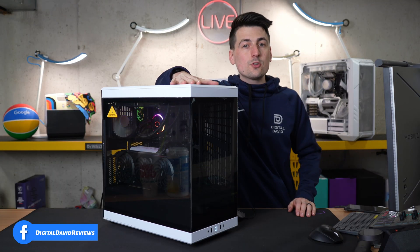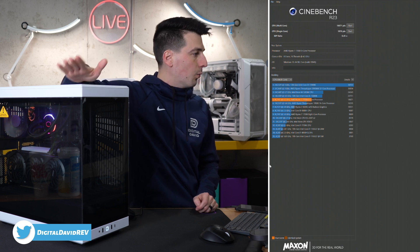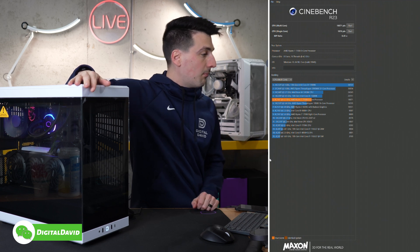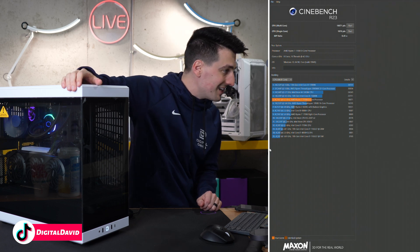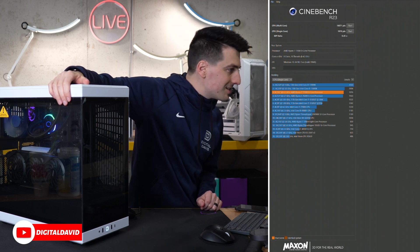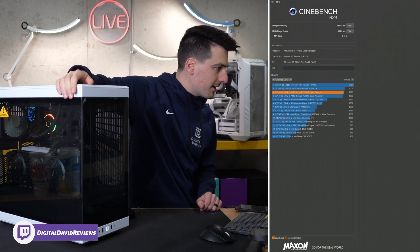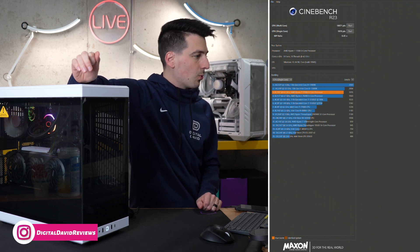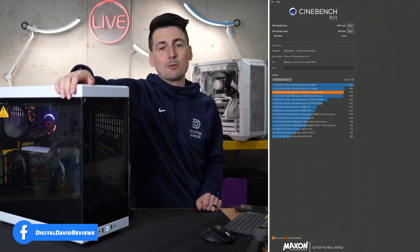Next, we tested it with Cinebench R23. Here is our multi-core score: 18,671, and a single-core score of 1976. The rankings at the bottom are for multi-core scores, and we're coming in very close to the Intel 13600K in regards to performance. Single-core is the same way — up at the top is the 13900K, followed by the 13600K, and then in third place we have our 7700X with a score of 1976, just a little bit below the 13600K.